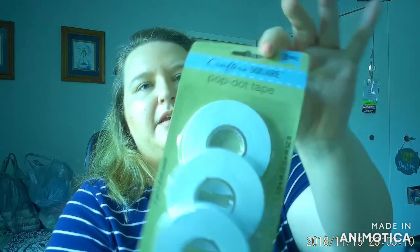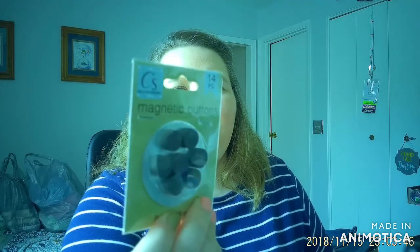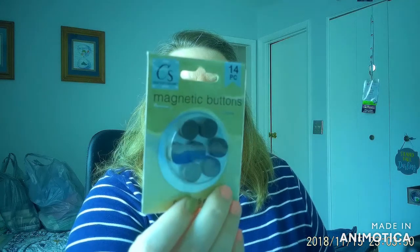As I continued down the crafting aisle I found this three-piece multi-size pop dot tape set with different thicknesses, which I think will come in really handy for scrapbooking and DIY projects. And then I thought these were really neat — magnetic buttons. My magnetic tape doesn't always stick great, so I picked up these. They come in a 14-piece set and they are nice and sturdy — at least they're heavy, I'll say that much.